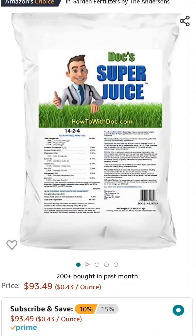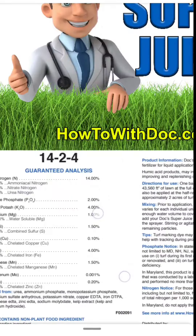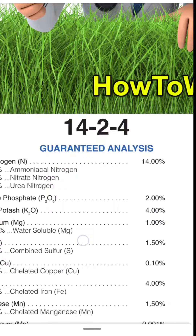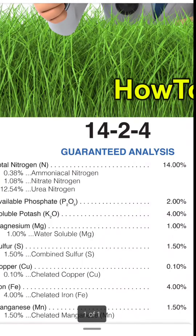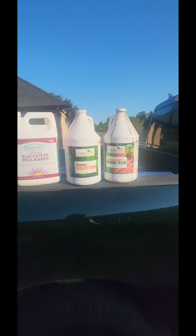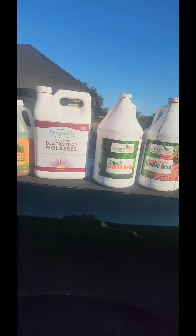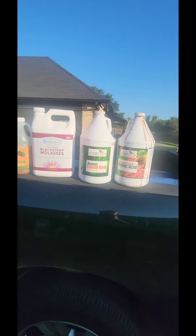I came across this product, and it's pretty popular on the Facebook groups — this is Super Juice. Looking at the ingredients, it's a 14-4 fertilizer with the nitrogen. All of this is synthetic nitrogen. That's a lot of money to pay for Super Juice, and you are getting synthetic fertilizer.